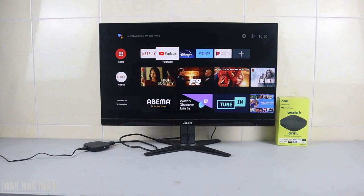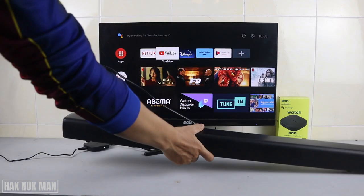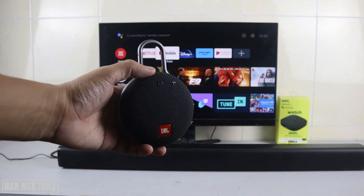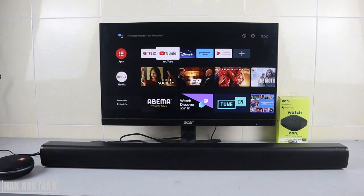My suggestion is: if you want to connect this ONN smart TV box to your monitor, you need to have a Bluetooth speaker or something that connects with Bluetooth to give sound output. For example, I'm bringing in this soundbar, which has Bluetooth, or you can use a Bluetooth speaker.